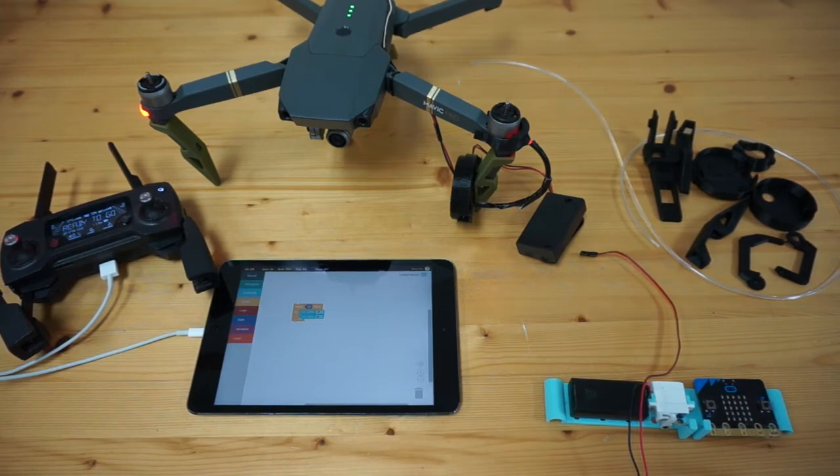Thank you for tuning in. I want to share this project that I'm working on. I'm really excited about it. It's still sort of a proof of concept work in progress, but first off I want to thank Zoe at DJI for making us aware of this.